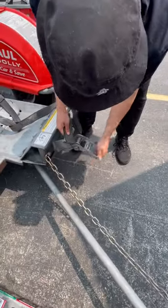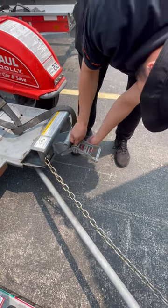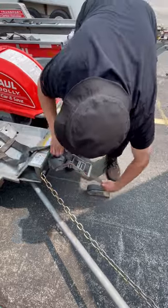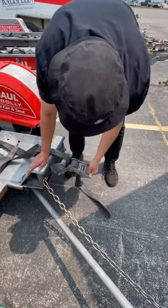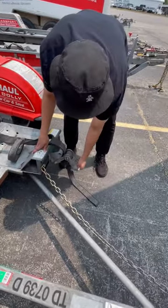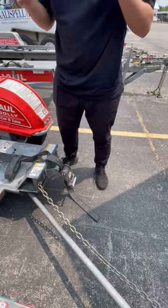Put it in here and you'll just crank it up. Just keep cranking basically, until it's tight and it's not moving, and the tire's really secure.